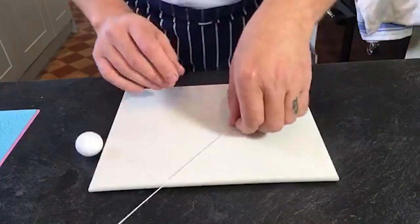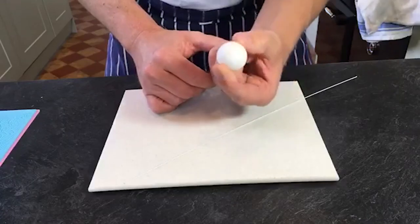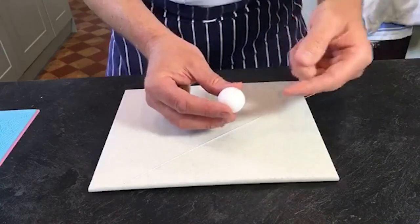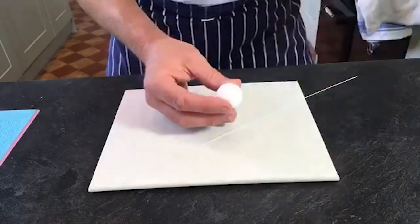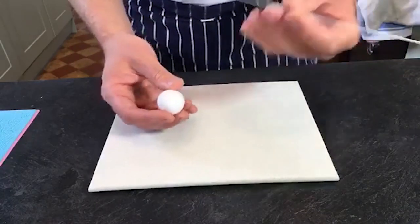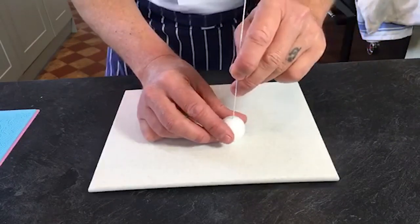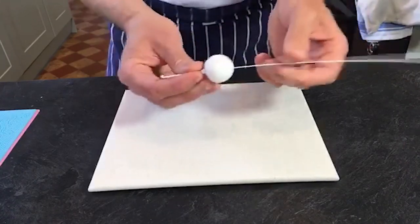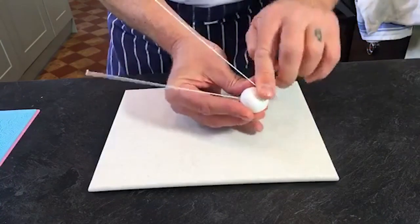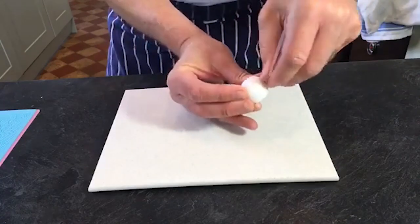Right, I'll get started. The centre of it is a one-inch polystyrene ball. You could use a piece of sugar paste, but because it's so big it'd be quite heavy, and then the flower's going to wobble a lot when it's on your cake. By using polystyrene it takes a lot of the weight. Then literally push left over right, right over left, and when they twist, put your fingers there.